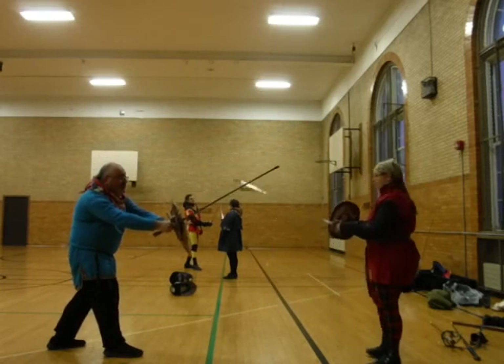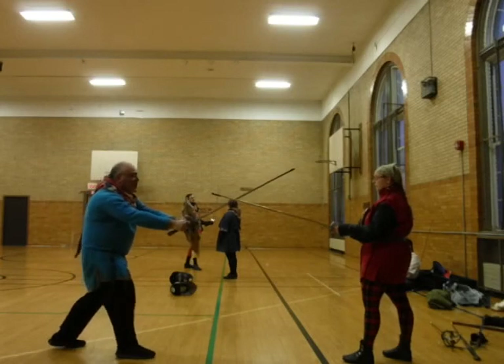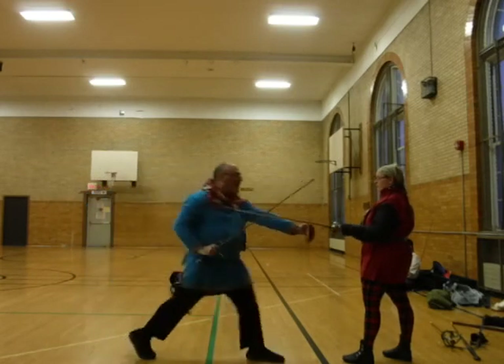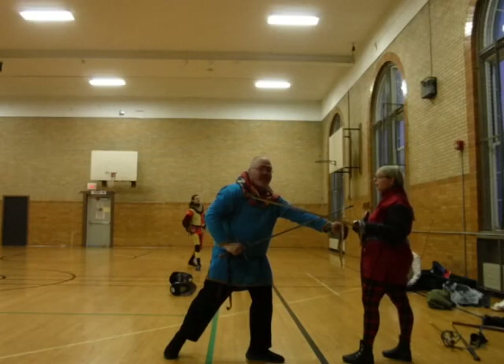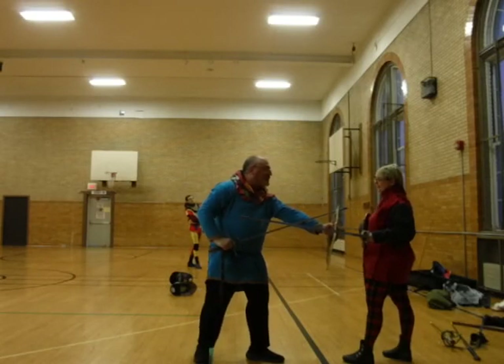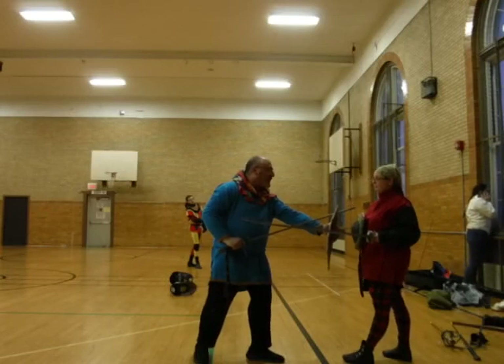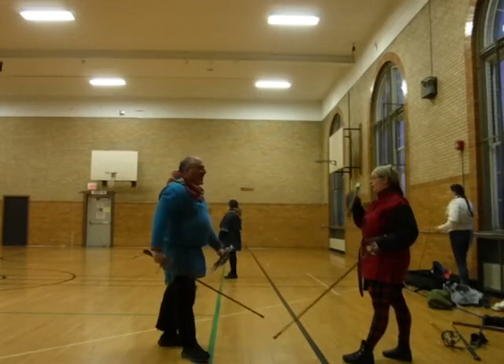The shield knock is one of the things I love to do. I get engagement with the buckler against the sword, and then I move in and transfer. At this point, I'm in no danger from your sword because you can't get your sword around the buckler.